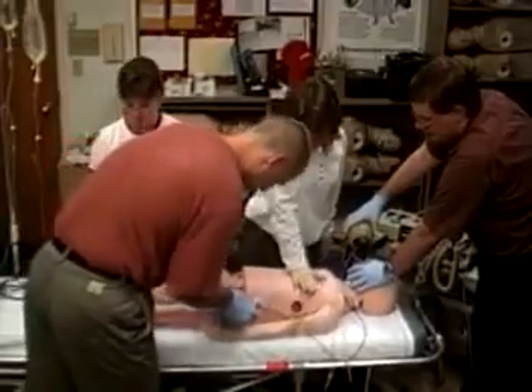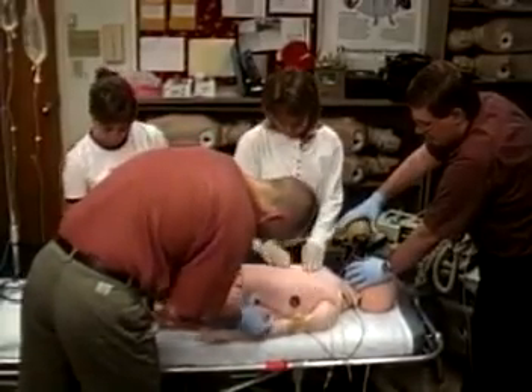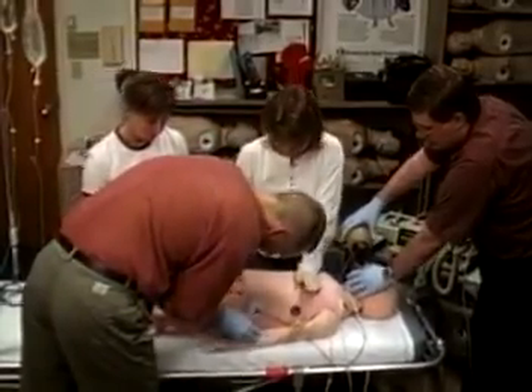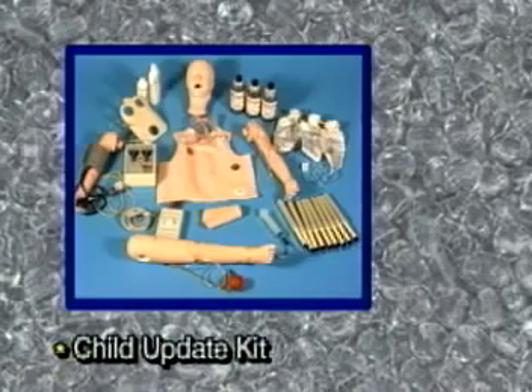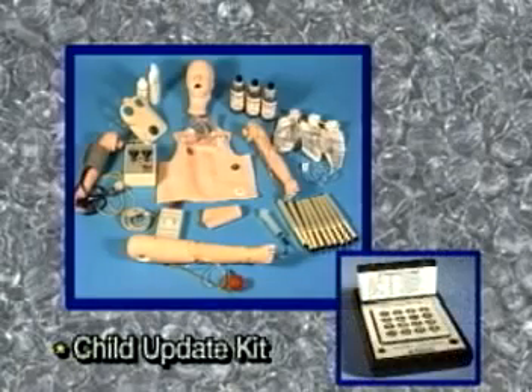The child crisis mannequin is also recommended as a complete training unit. However, the individual components may be purchased separately to create a mannequin to suit your needs and budget, or to update an older mannequin. A deluxe version is also available that includes an arrhythmia simulator.